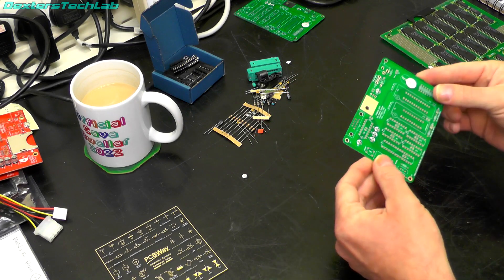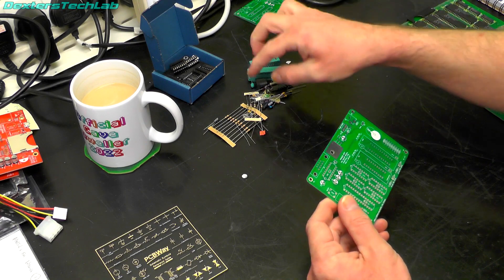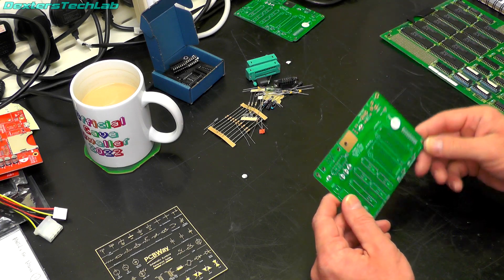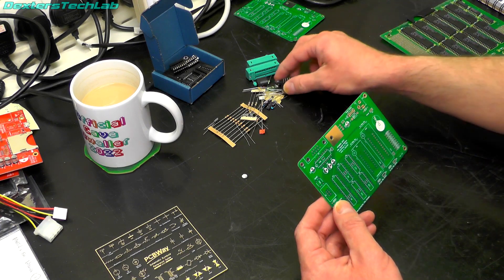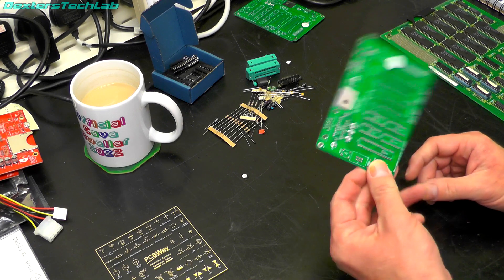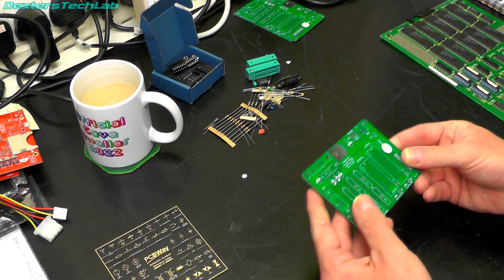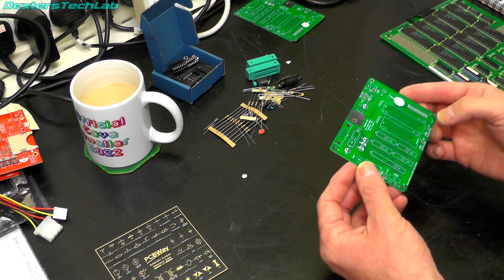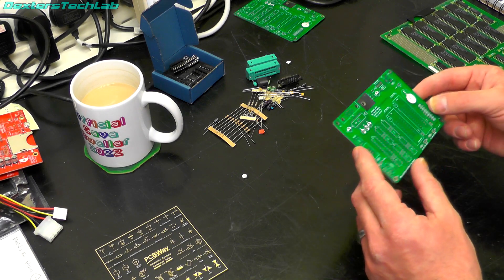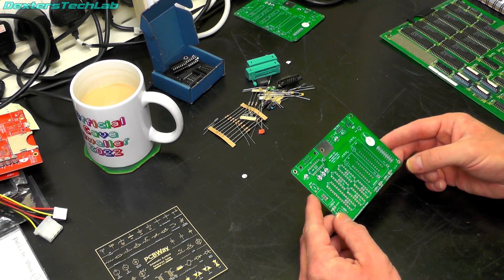So what we are going to do in this video is assemble this together. I think I've got all the components I need - I only had to go out and buy a few things, most of it I've managed to rummage and find in the lab elsewhere, and I think I have enough to build two boards. This should be relatively easy, it's all through-hole parts, so it's just a case of matching the components up to where they go on the board and doing some soldering, which is quite nice to do because I've not done any in quite a while.